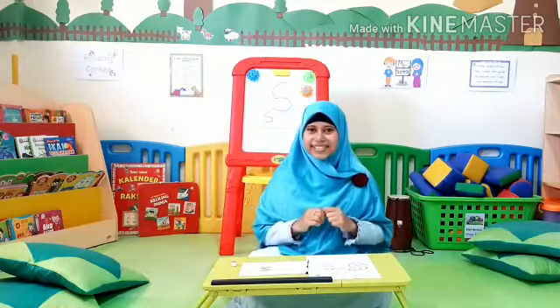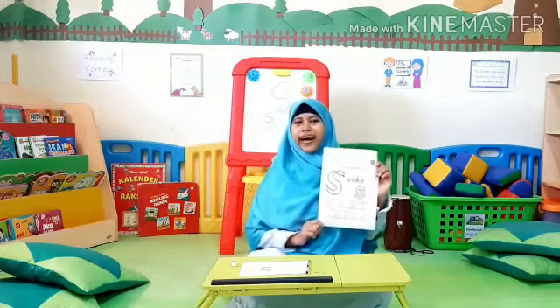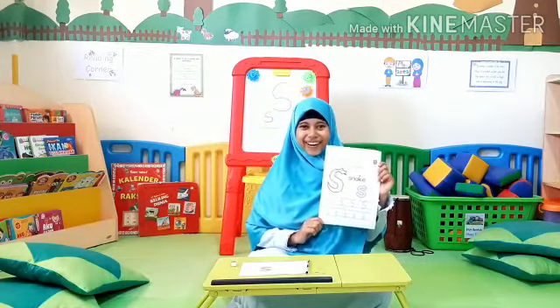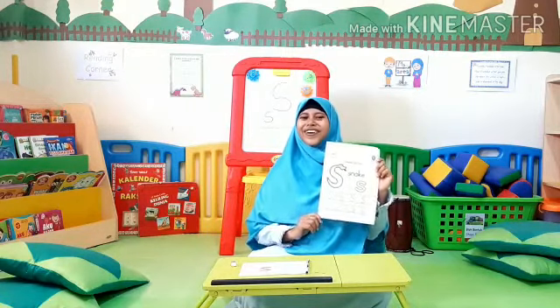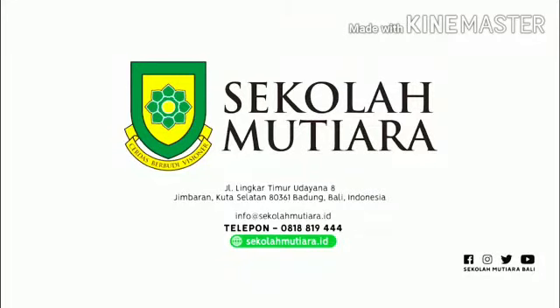Today we have learned about sound sss. Remind your parents to take a picture of this worksheet and submit it to Stazah via Class Dojo. Bye, kids. See you on the next lesson. Wassalamualaikum warahmatullahi wabarakatuh.